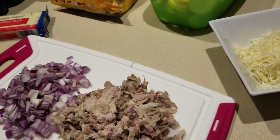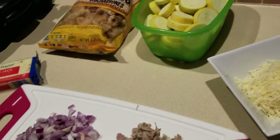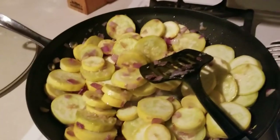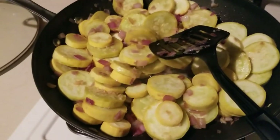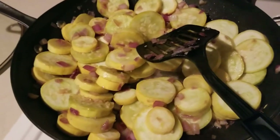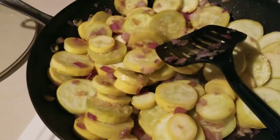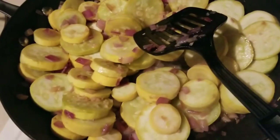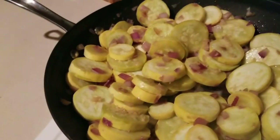On the stove I have two tablespoons of bacon drippings. We're gonna go ahead and put the onions as well as the squash into the pan. I have seven ounces of onions sautéing with four and a half to five cups of yellow squash and about two teaspoons of minced garlic, on low to medium heat. I'm going to move the heat to low now and let this steam while I do some more preparations.